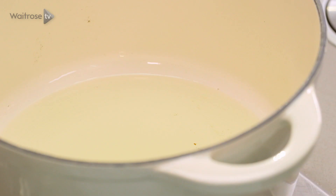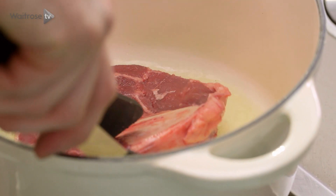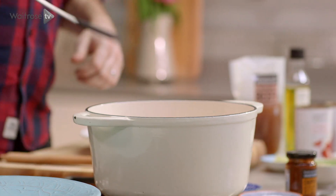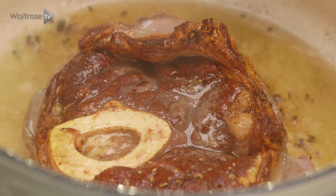I've got my beef shin and I've got some olive oil heating up in the pan and I'm just going to fry these one at a time to start to get some colour on. Now beef shin is such a hard-working cut of meat and those hard-working cuts are really full of flavour, but they do take long slow cooking.